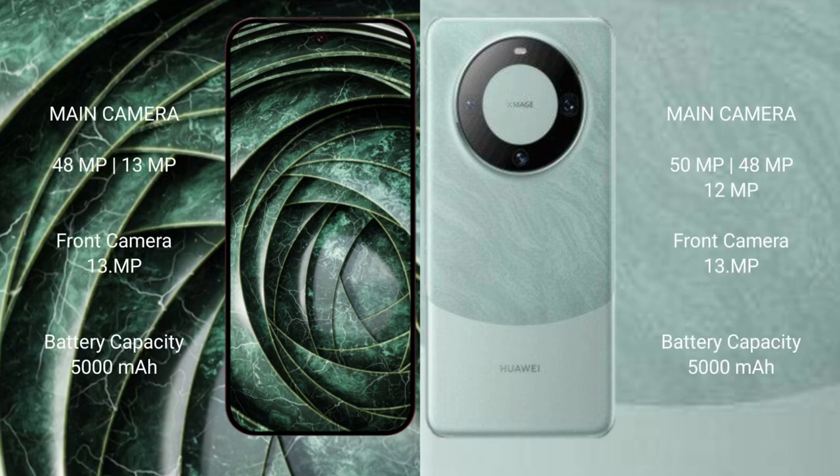The Google Pixel 9a features a rear dual camera setup of 48MP plus 13MP, and a front camera of 13MP. The Huawei Mate 60 Pro features a rear triple camera setup of 50MP plus 40MP plus 40MP plus 12MP periscope, and a front camera of 13MP.